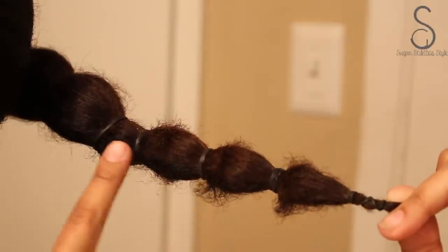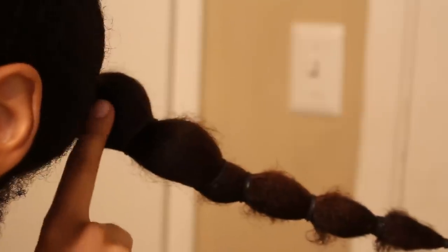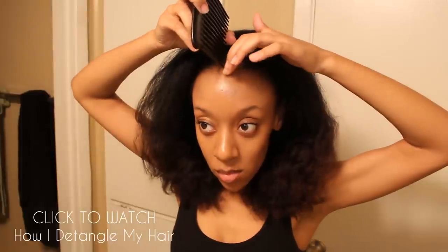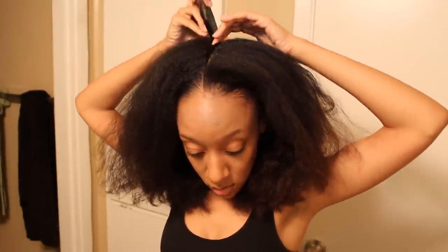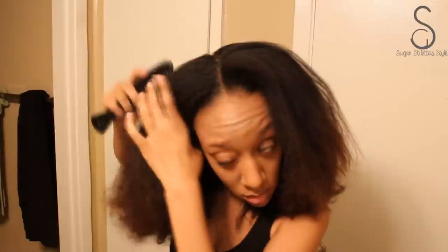I'm gonna do an ombre effect. I'm just gonna take the bottom third of my hair and then the middle third. I prefer to do my hair on an old blowout especially when I'm coloring it, because it lets me know when my hair has been covered. You'll see when I start applying it that my hair will start reverting, which lets me know that section has been covered. It's also a lot easier with a lot less tangles. So I'm parting my hair into four sections.